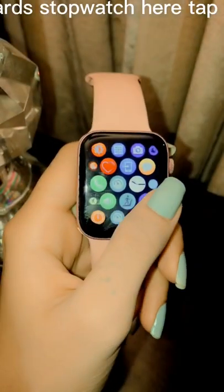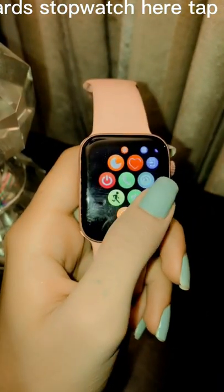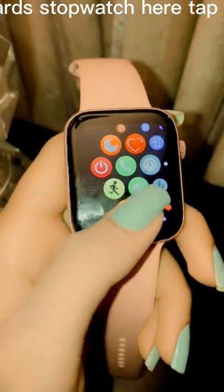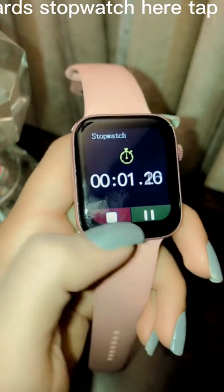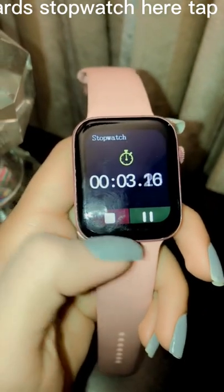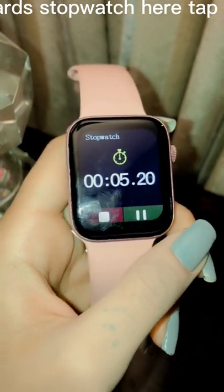Now coming to the stopwatch: tap the start button — the green button on the analog stopwatch. Then to record a lap, tap the lap button — the white button. Then to record the final time, tap the stop button — the red button on the analog stopwatch.